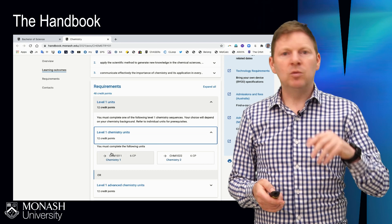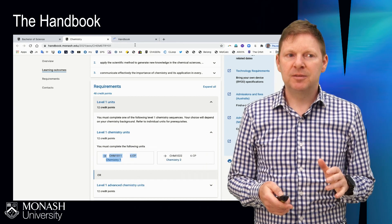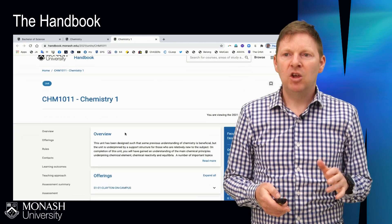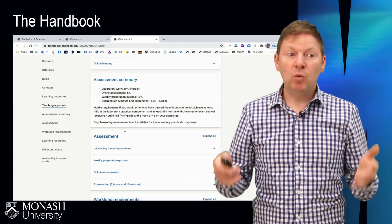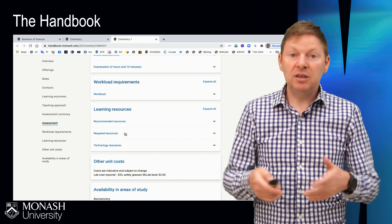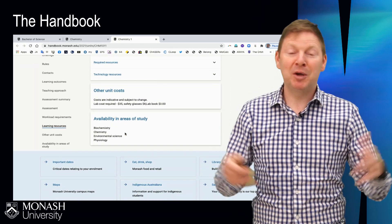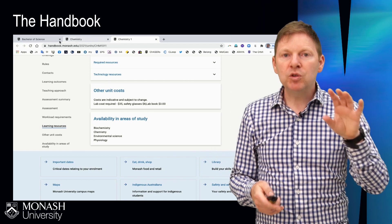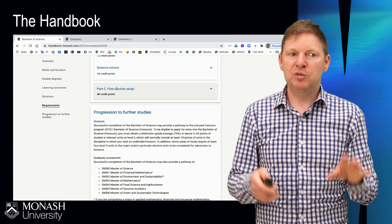Let's look at one now — CHEM 1011, the first year chemistry subject. If you flick through, it'll tell you about that unit quite specifically: who's the unit coordinator, how do we assess students in the unit, what learning resources are available, what are the costs, do you have to buy a lab coat, do you have to buy safety glasses. The handbook has everything you need to get your enrolment spot on.